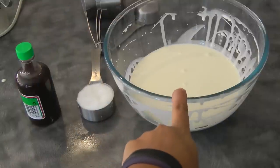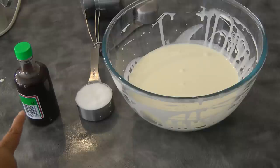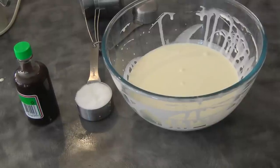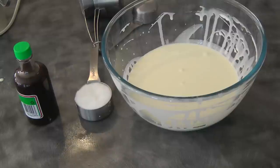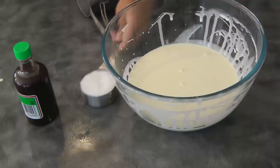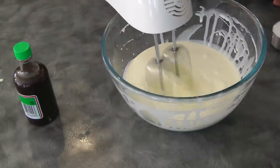Now we're gonna work on the whipped cream. You'll need about 600 ml of whipping cream, 1/3 cup of sugar, and 1 teaspoon of vanilla. This recipe is enough for the filling and for the icing. If you want to decorate your cake, you'll need an extra half a cup of cream, 1 tablespoon of sugar, and half a teaspoon of vanilla — but that is optional.